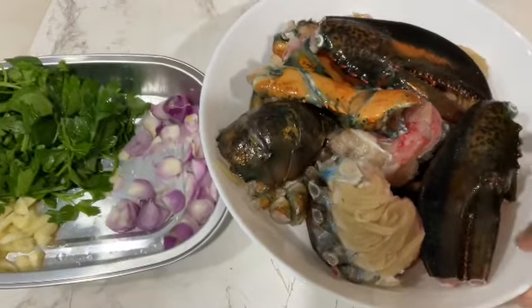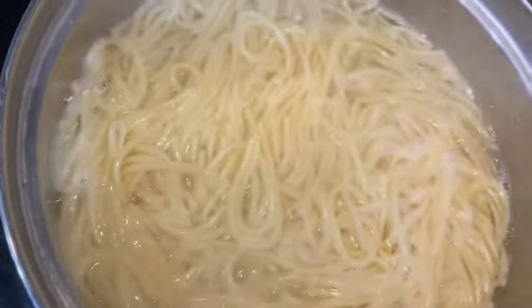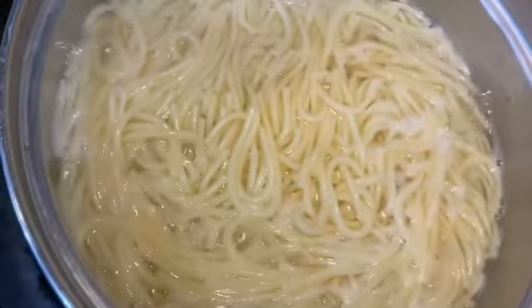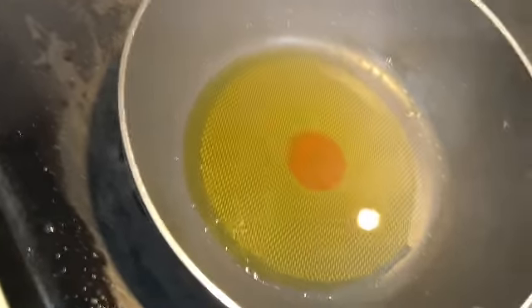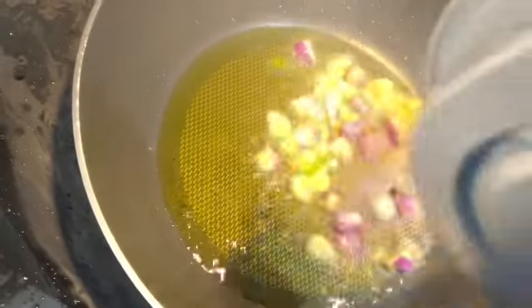Now I will add sauce. Come here, I will make a video of this. This is pasta. We will put it in pasta.